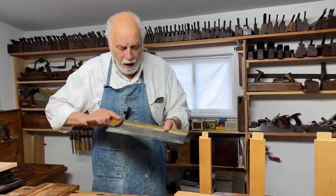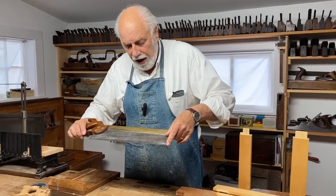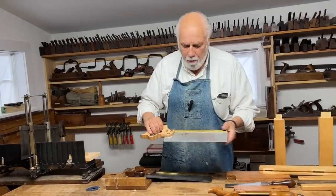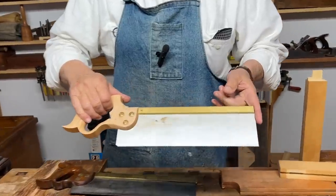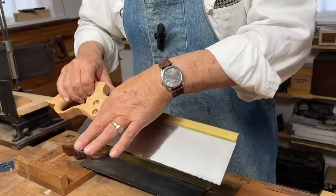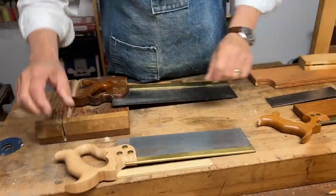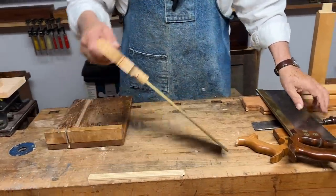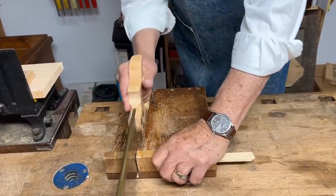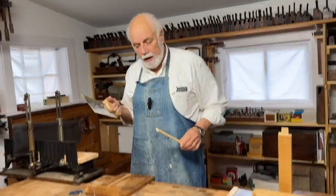This 19th century example is tapered at one end, and here is a more modern tenon saw — an American one called a back saw — with a blade that's the same width all the way along. Typically you use the back saw with a bench hook: you put a piece of wood in and make a few strokes back, and it works great for cutting off the end of a piece of wood.